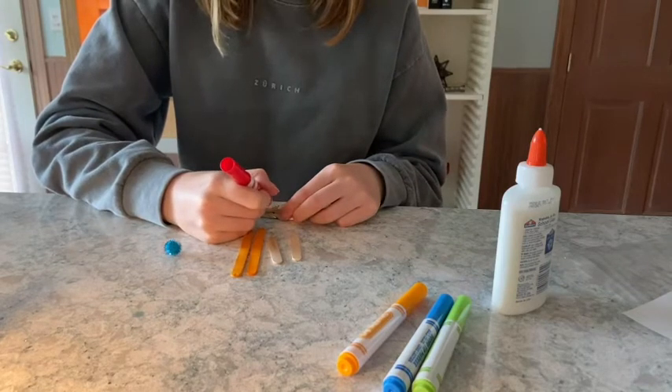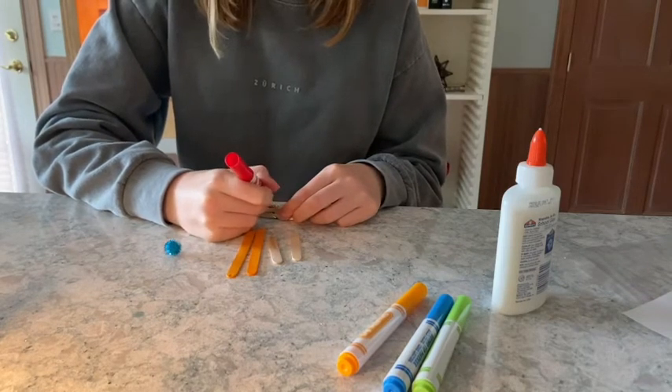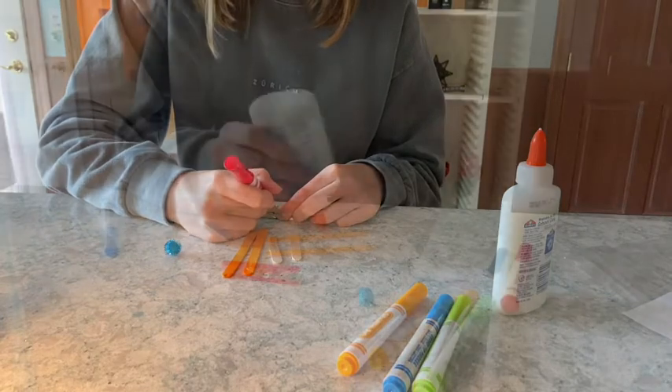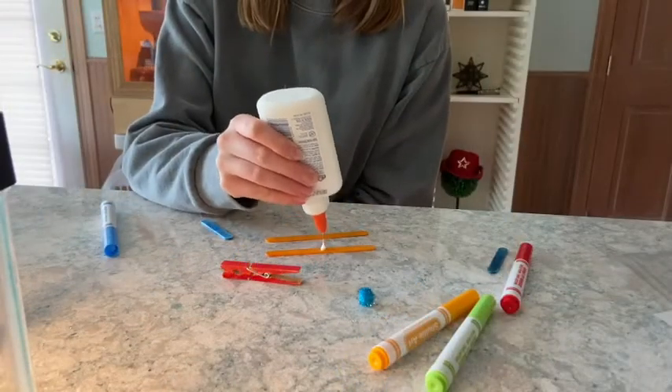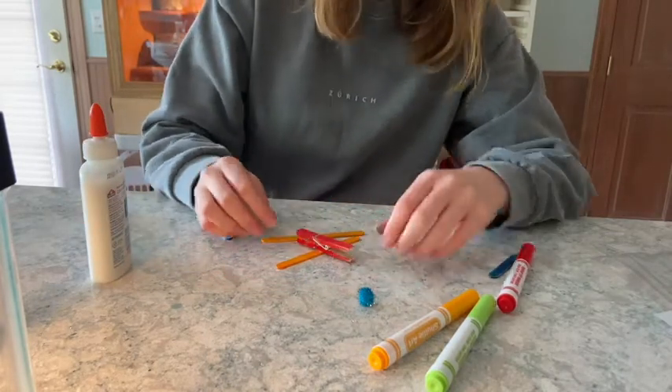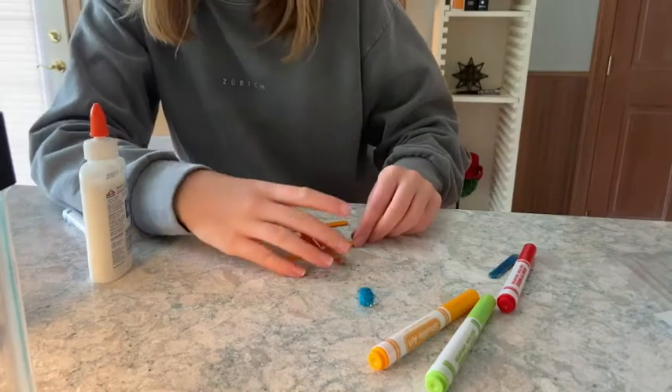Color the craft sticks and the clothespin with markers. Place a dot of glue in the middle of your large craft sticks. Attach them to the top and bottom of your clothespin to create wings.